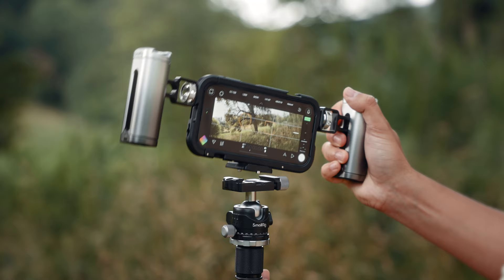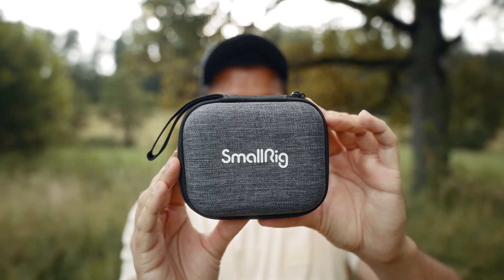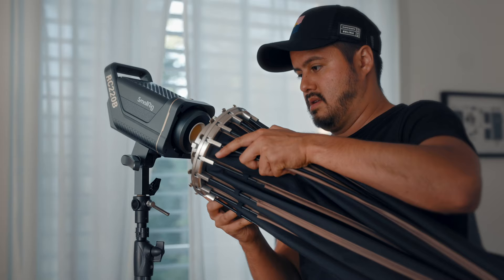I will also be showing you the tools I used to achieve the results. I want to mention that SmallRig has provided me with all their products, so big thanks to them for making this video possible. I'm sure you've heard about them — they create all sorts of products for filmmakers and I've been using their products for quite some time and have always had a good experience.